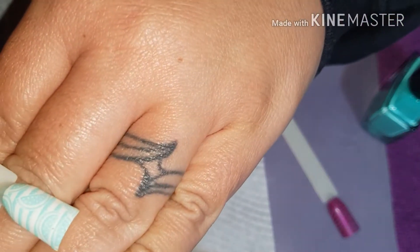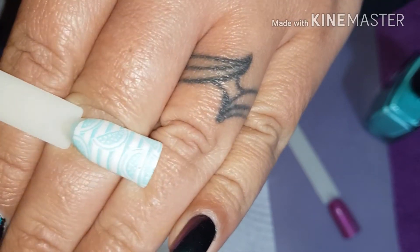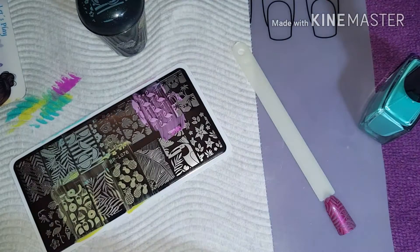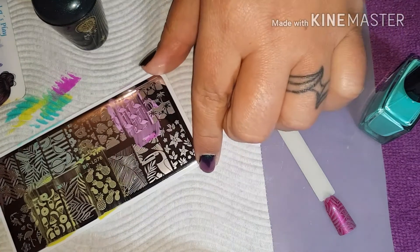Oh that's cute, look at that colour. That is stunning. I'm so in love with this. All right, let's do a couple more and then we will stop and switch out plates.